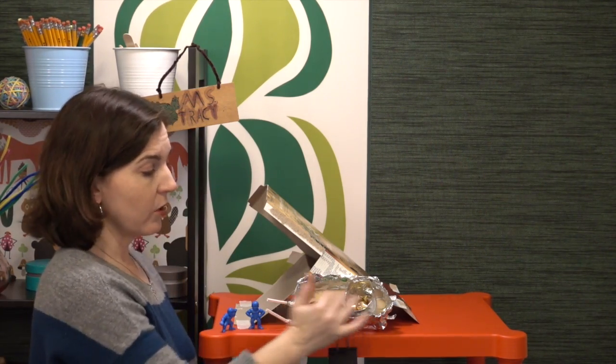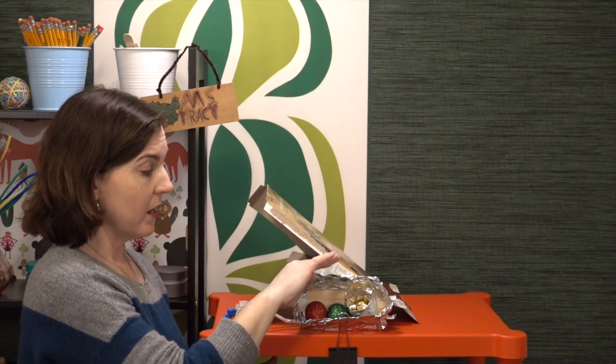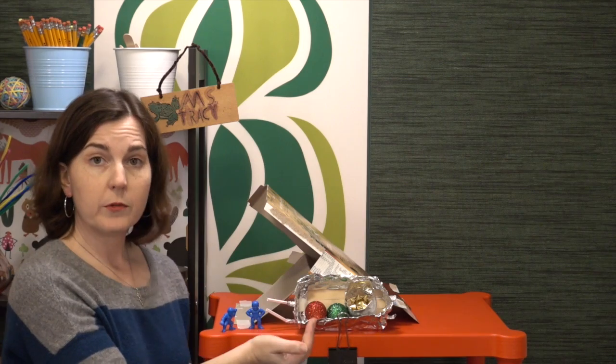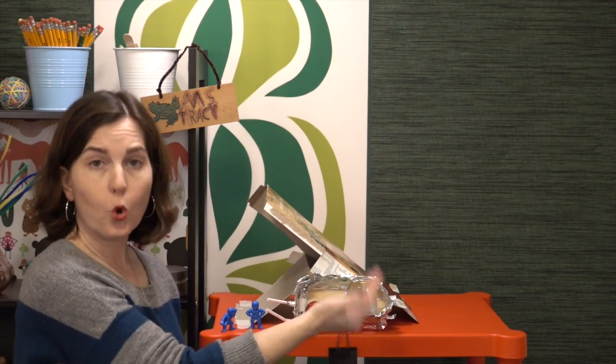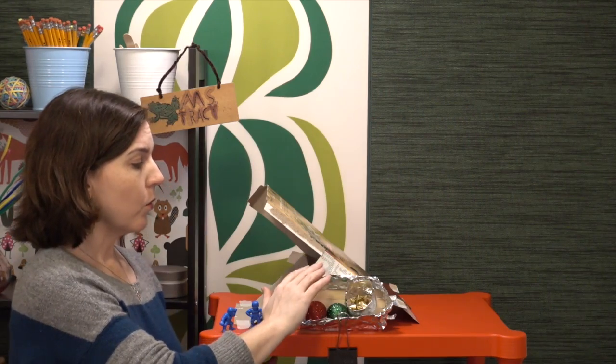Another thing to think about: because the cargo has to stay inside, students might want to build an enclosed sled. If you don't want them to do that, you need a constraint that says something like it has to be an open-air vehicle, or it can never turn end over end — that way students won't think to make a sphere.